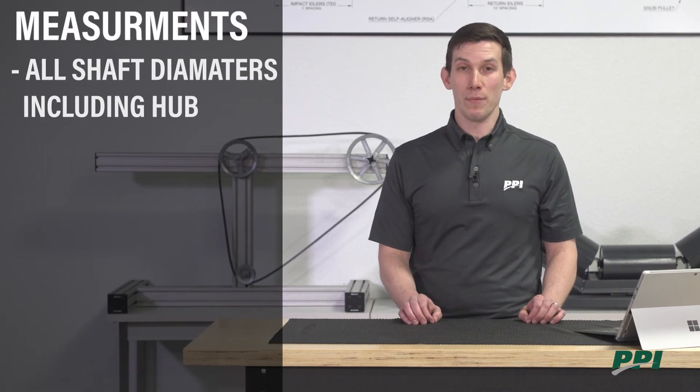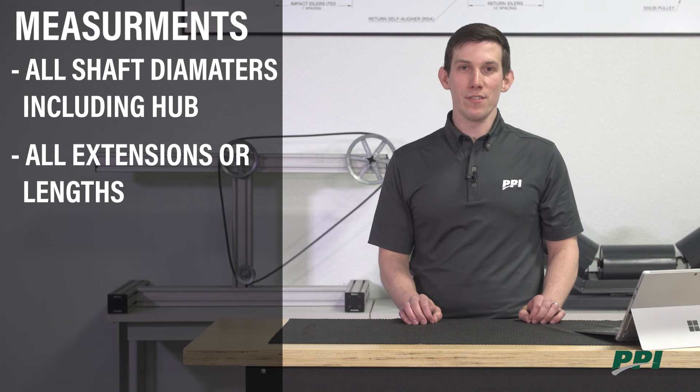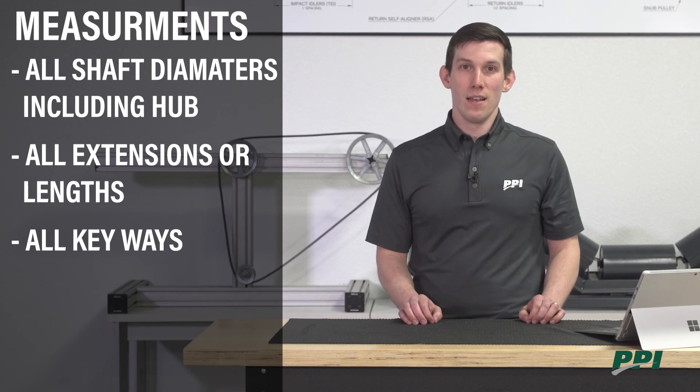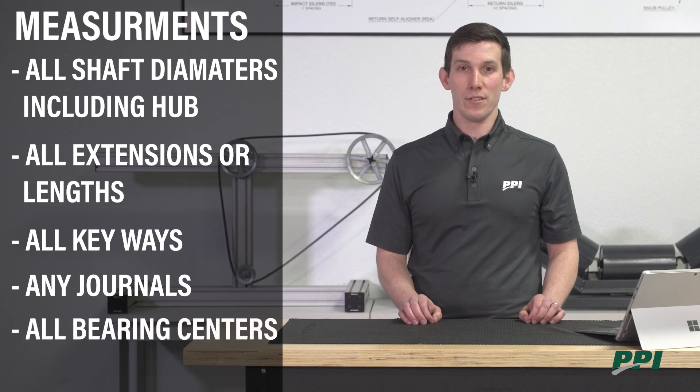To try to prevent shaft failures, it's critical to gather the following information: all the shaft diameters including the hub diameter, all extensions or lengths including overall shaft length, all keyways including keyway length and keyway size, any journals which could be for bearings, and all bearing centers.